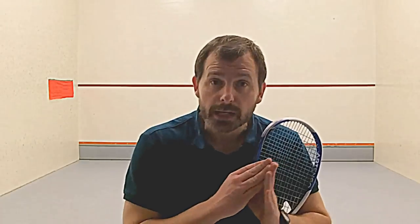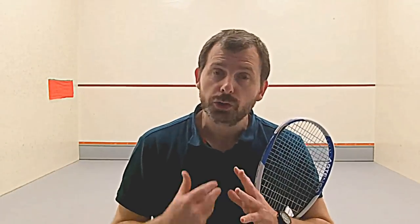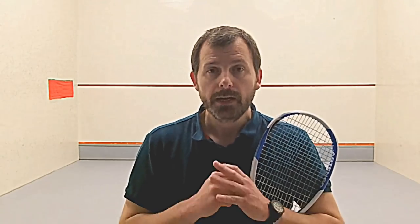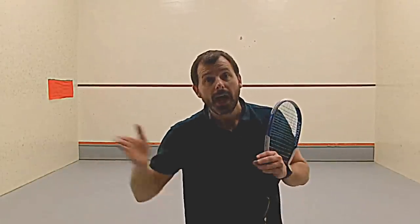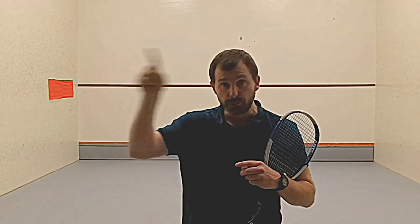The first progression is simply a case of hitting the ball from side to side, not too hard, not too low, just to get your timing right. The idea is that it hits the side wall, goes across, hits the other side wall, bounces, and then you hit it back in that direction and you keep going.